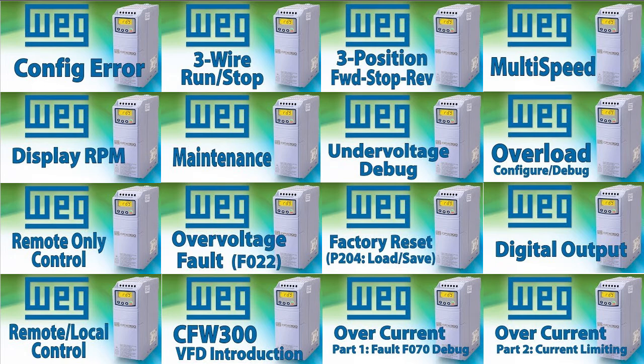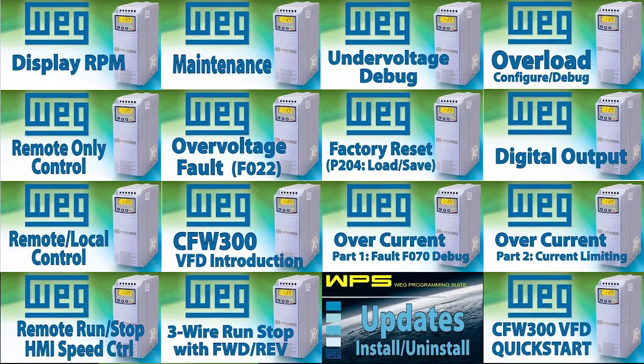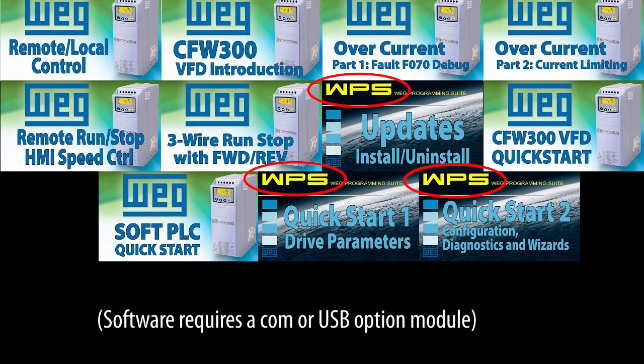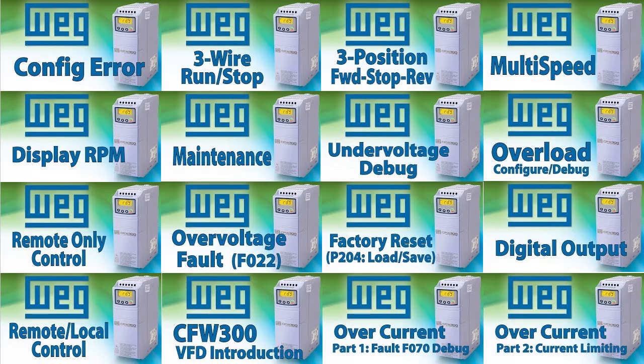The good news is, because they are functionally similar, all of the tutorial videos on those features that use the CFW300 drive as an example apply to the CFW100. The CFW100 even has the same built-in PLC as the CFW300 and uses the same free configuration software, so you can use those video tutorials on the CFW100 too. For all practical purposes, they are functionally identical.